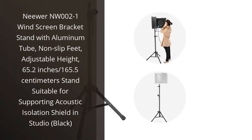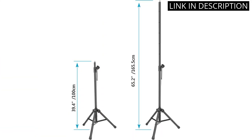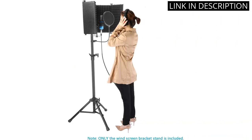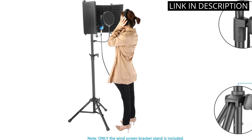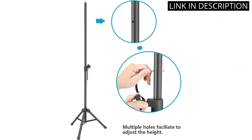I recently purchased the Neewer NW0021 Windscreen Bracket Stand, and I am very pleased with it. It is made of high-quality aluminum and is very sturdy. The adjustable height is great and it can reach up to 65.2 inches (165.5 centimeters). I use it to support my acoustic isolation shield in the studio and it works perfectly. The non-slip feet provide a secure grip and make sure the stand stays in place.